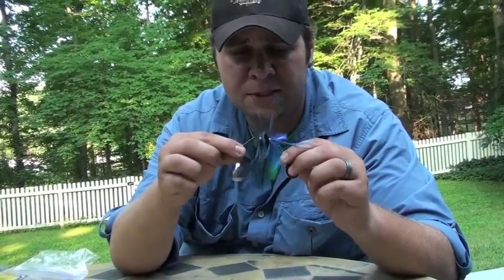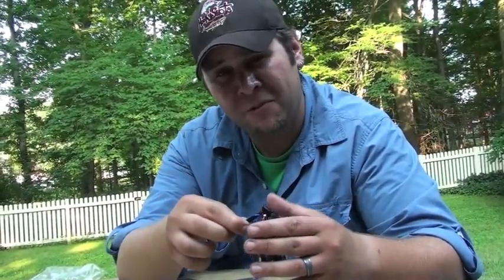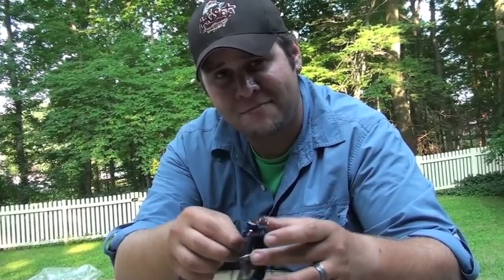With these wire arms sticking out to the side like this, it makes the overall profile a little bit hulky. I don't really know if that'd be a problem for a big ol' ten pound largemouth.